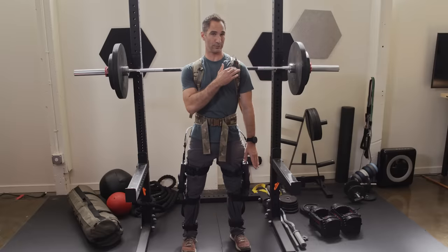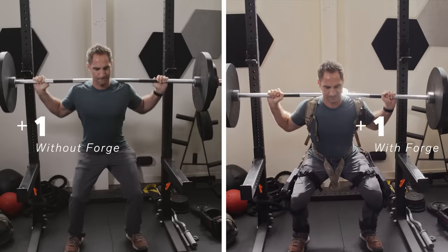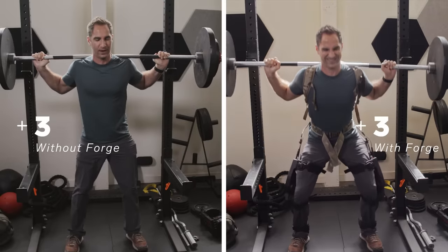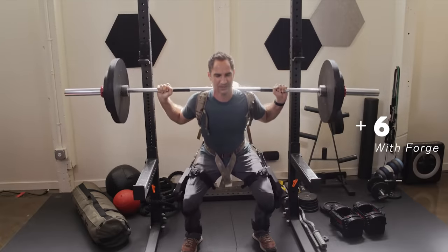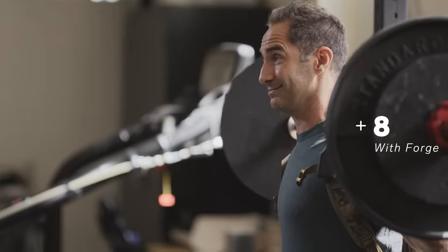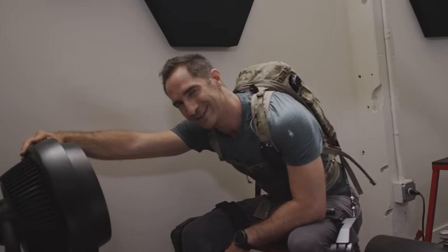Now I've got the Forge on — we're going to turn it up to max support mode, see what we can do here. It's okay to be scared. Here we go. Definitely feeling a lot more push on my quads and thighs. I also don't feel like I'm about to have an embolism, so that's good. I can still have a conversation, so that's good too. I am definitely feeling it though. Let's call that failure. Eight. I'm pretty happy with that. I'm going to go pass out for a second.